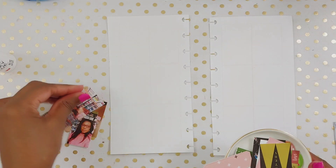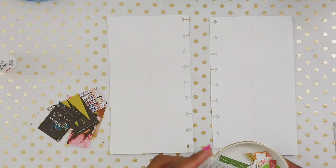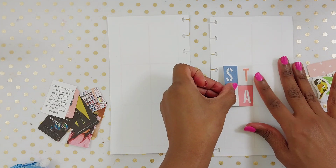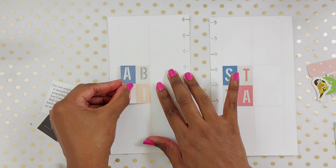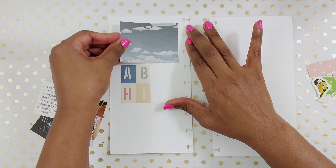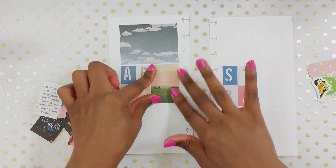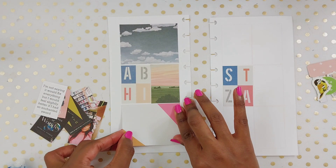Hi, it's Nika from Fabulously Creative. Welcome back to my channel. Today I am doing a spread in my memory planner. If you are new to my channel or new to memory planning, I do a custom size happy planner and I have a whole video on how I made this size — the insert I use and everything — but it kind of replicates a 6 by 12 project life spread, like a sized-down project life spread.